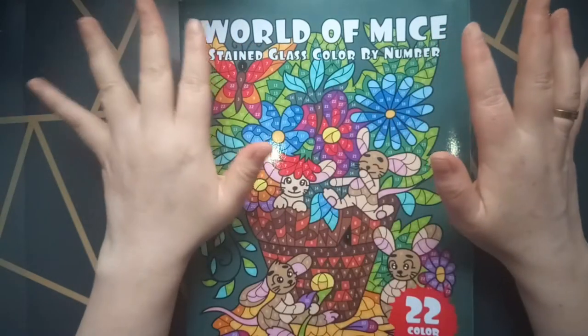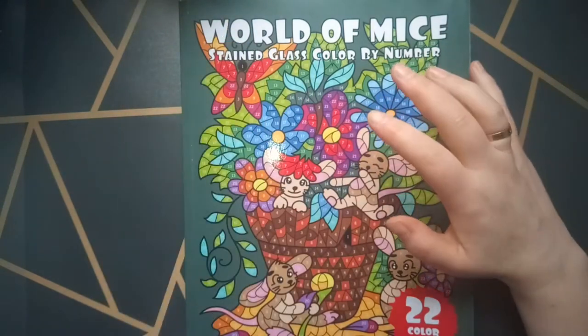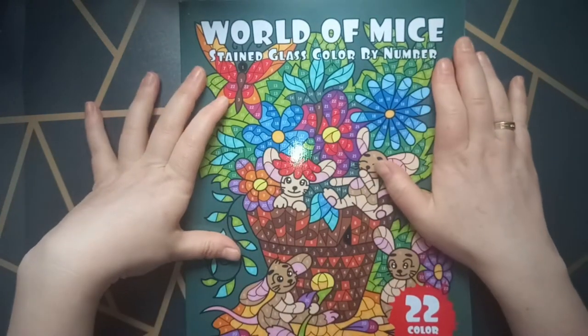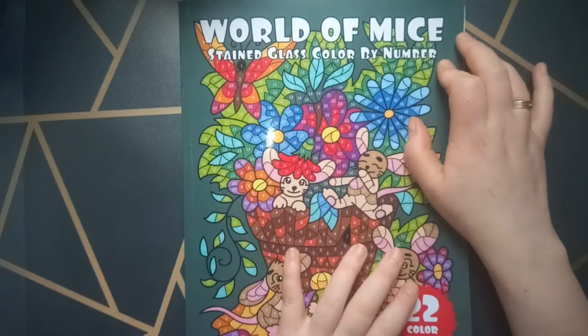No pressure at all, not for me at least. I'm coloring for fun and I enjoy coloring. But it would be nice to finish a couple more coloring books. But this is the first one: The World of Mines Stain Glass Color by Number by Sun Life Drawing.